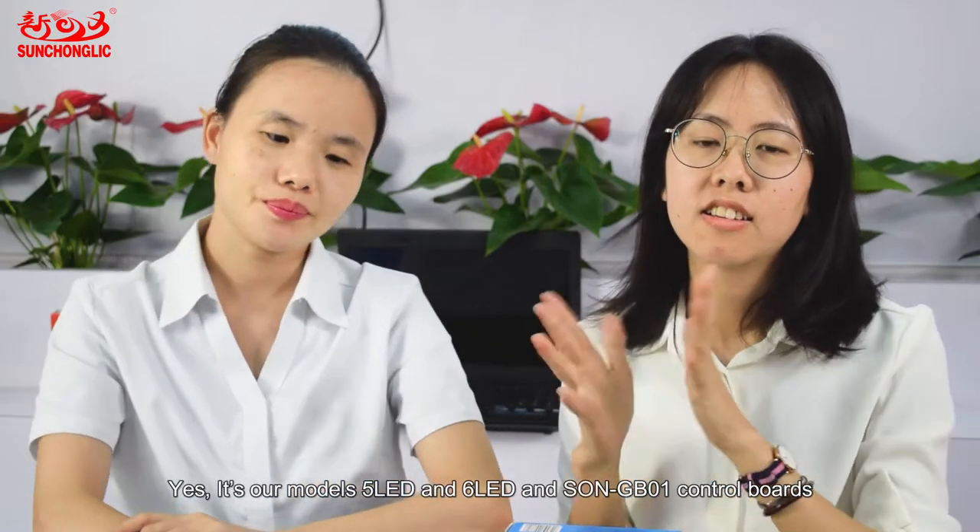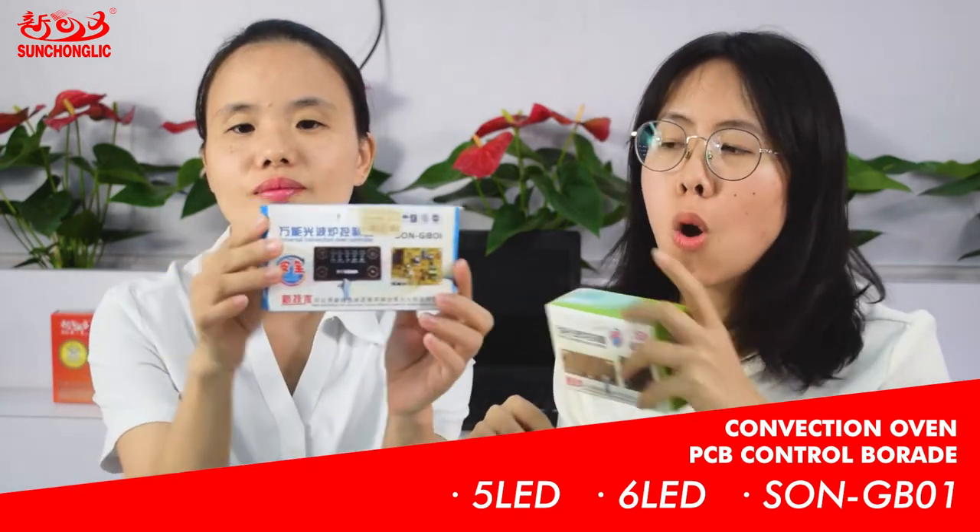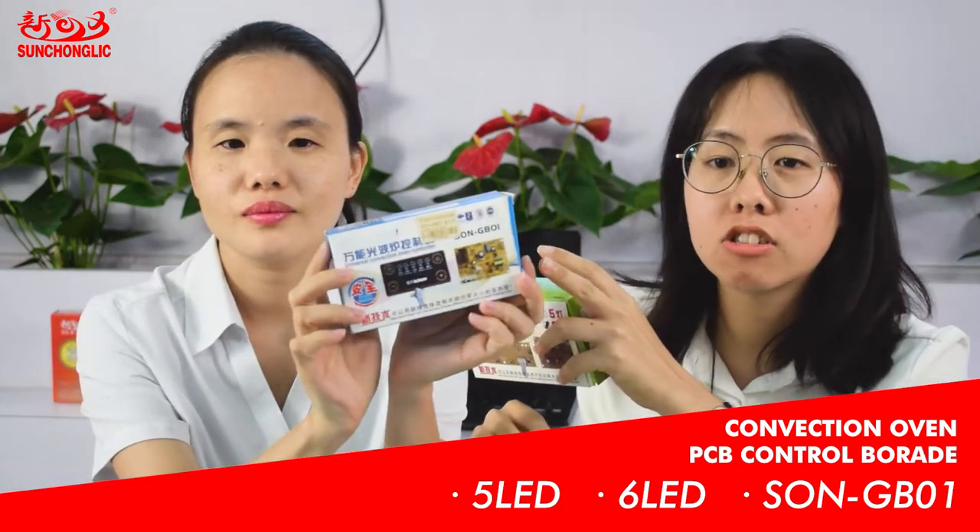Nowadays, with the rapid development of technologies, more and more families are using convection ovens. There will be many problems with the cooker that come up with the times we use. Today, I want to bring our good board to help you solve your trouble. It's our model 5 LED and 6 LED and the SOM GB01 controller board.